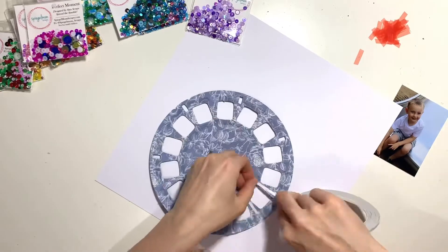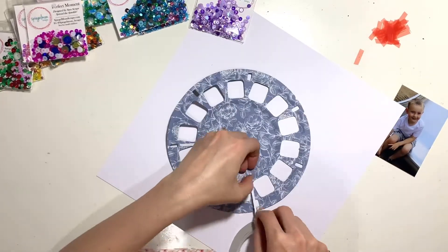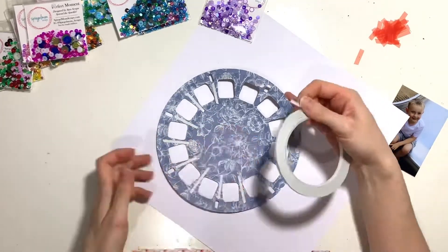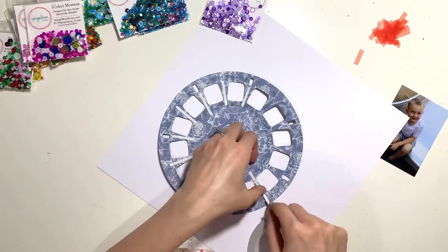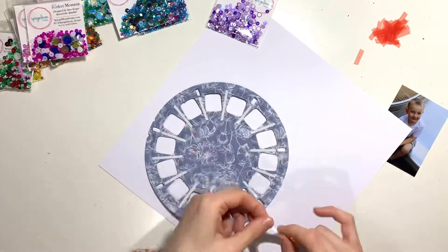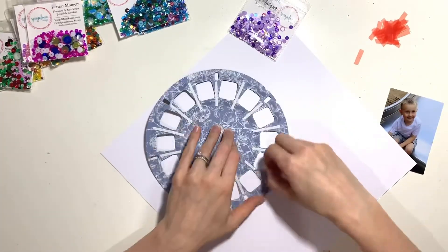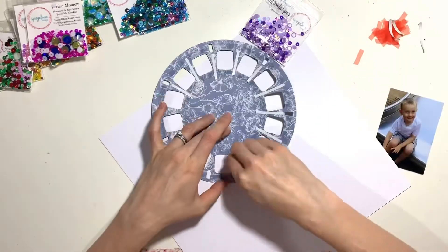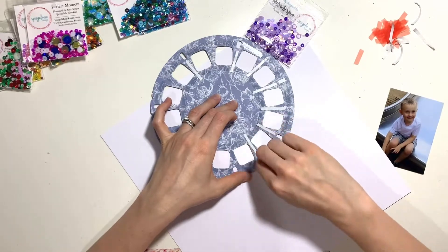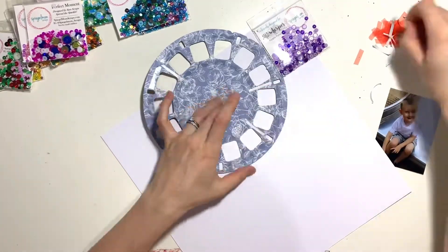I've started my shaker pocket by adding loads of red line tape to the back of my cut file. This cut file was a bargain — I think it was 37p from the Silhouette Design Store — and it's perfect for shaker pockets. I cut it from wood grain patterned paper, then put the red line tape on the back. That worked well around the inside and outside edges, but the sections in between were quite narrow so I'm using really thin double-sided tape for those, then sticking my acetate to the back.